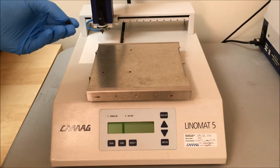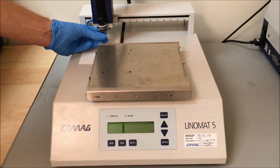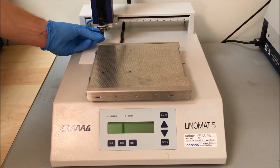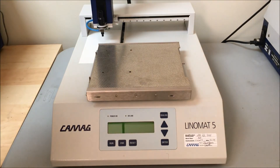After that's done, you just put the spray nozzle back on, prime the syringe, and turn on the instrument. We're going to test the plate just to make sure that everything is working fine.